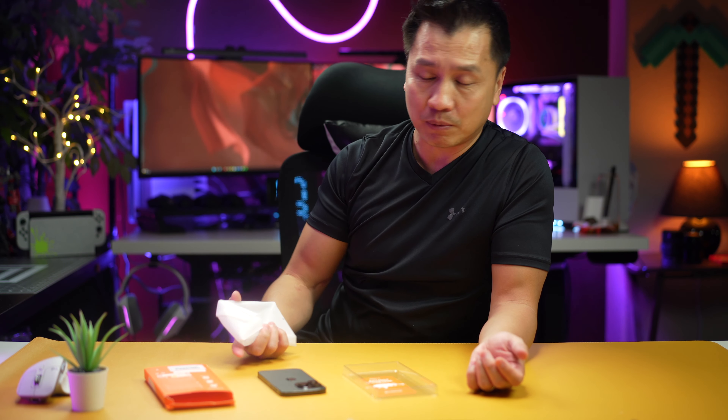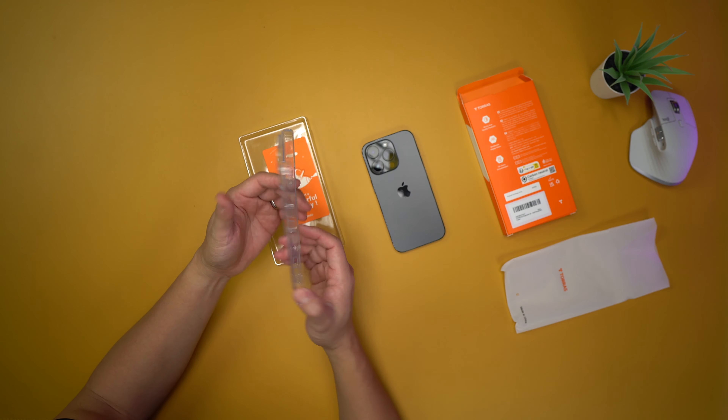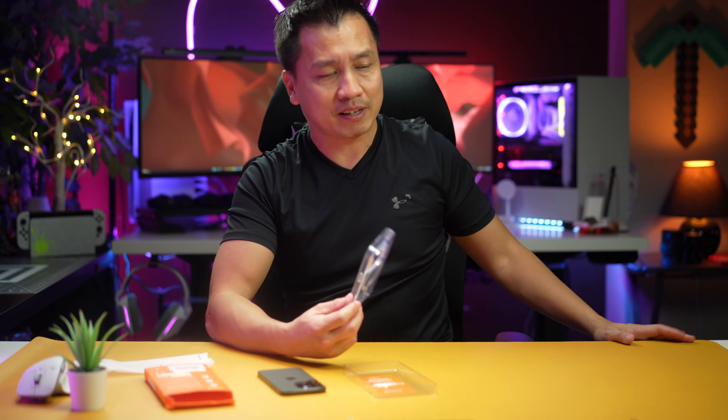Hey, what is going on folks? Welcome back to another episode. I got a pretty interesting case here for an iPhone 14 Pro. There is a version of this for the iPhone 14 Pro Max as well. This one right here was sent to me from Taurus. If you guys don't know Taurus, they are one of the best case manufacturers out there in my opinion. All of their cases have been super high quality — every one that I've tested.